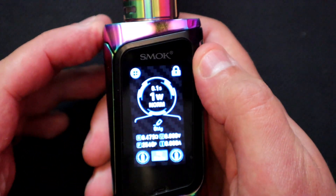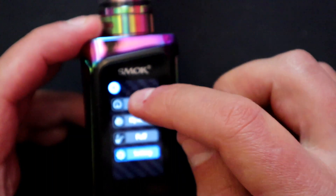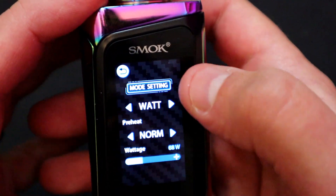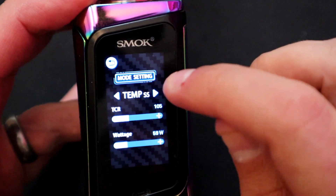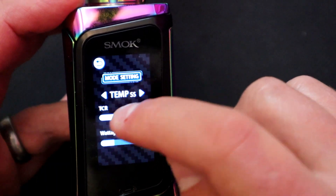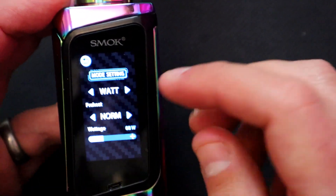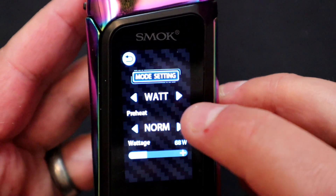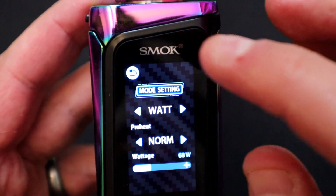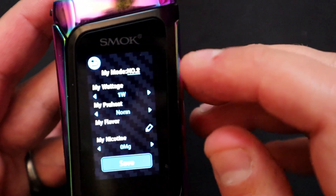Hold the side button for a couple of seconds to unlock it and you can go into the main menu. You've got mode options — press mode and you've got wattage, temperature, titanium, stainless steel. You can adjust the parameters on each one. In wattage mode you've got preheat options: hard, soft, and normal — I use normal. You can adjust the wattage there or go back to the main menu and do it there, and you can click through these different modes.